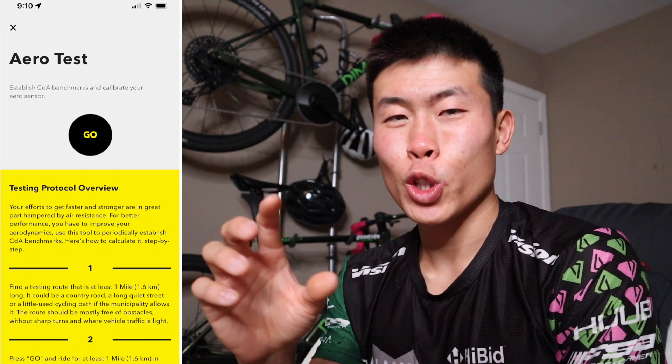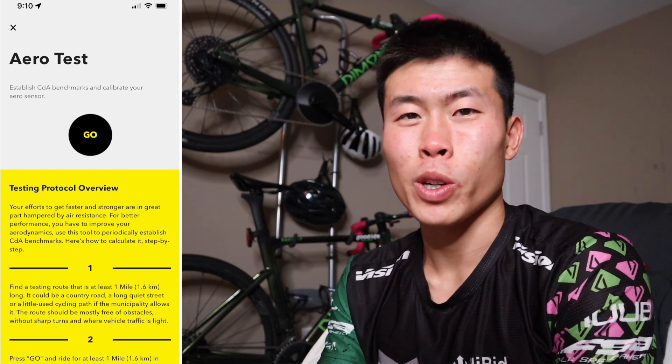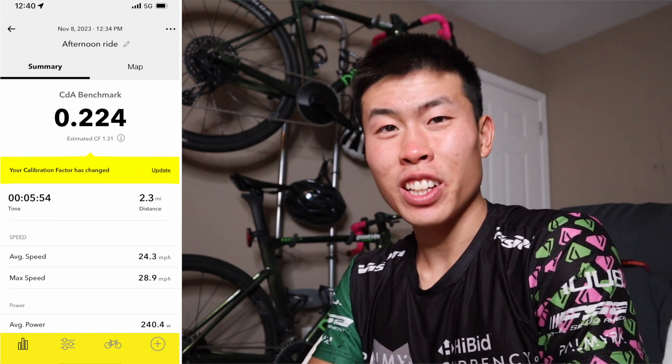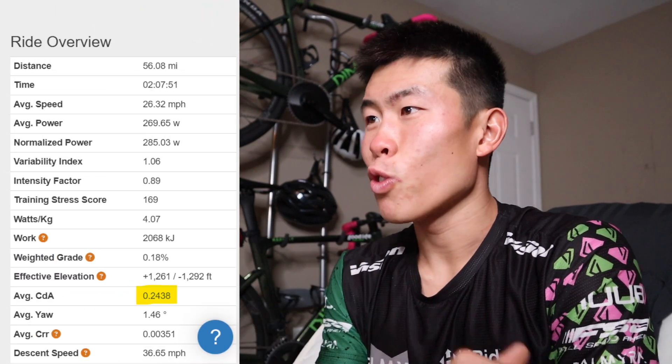I used the NoShield app on my phone so I had to start it and stop it manually, which meant there were a couple of seconds where I was coming to a complete stop or just starting back up to get into full speed. The first test I did was 0.224 — actually faster than the predicted Best Bike Split of 0.2438, which was right around that ballpark.